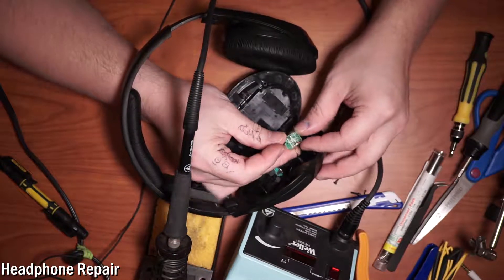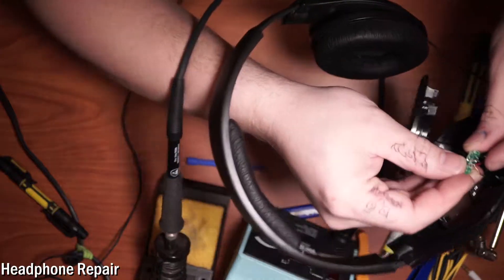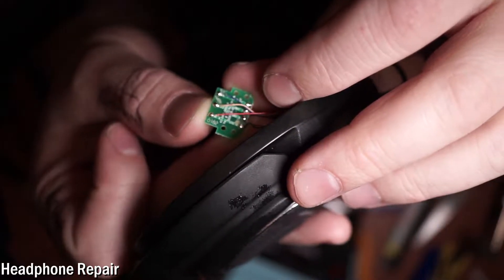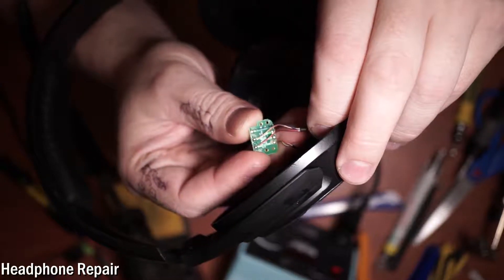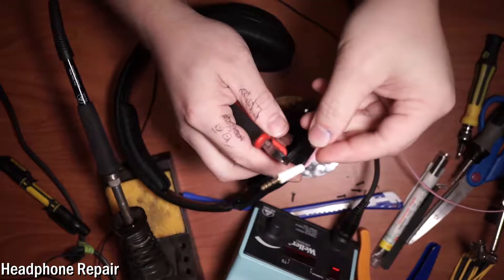Are these soldering points too small? Those are pretty small. If it's too small to hit the pads, I'll just do it directly to the wire. So we have three wires coming out of these headphones — three separate wires. Let's go ahead and snip the end off — do I have three wires in there?